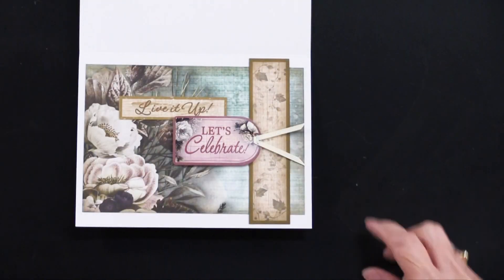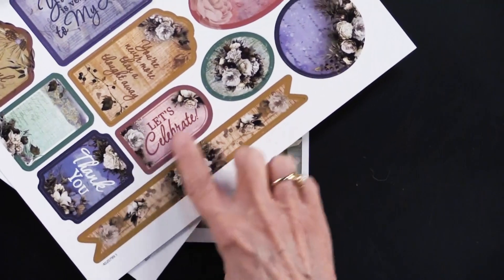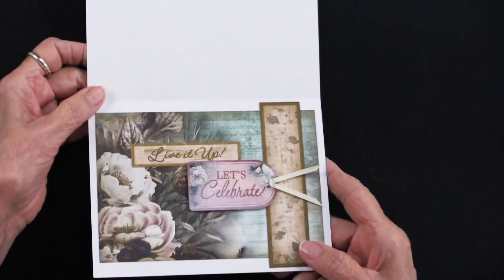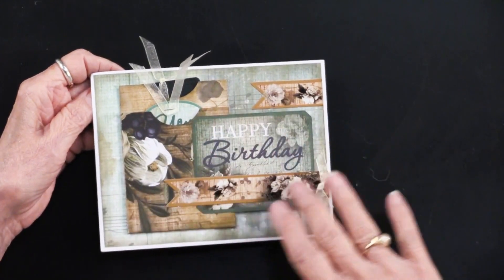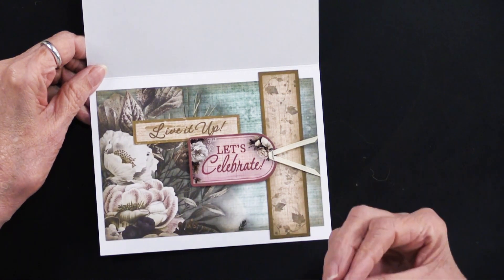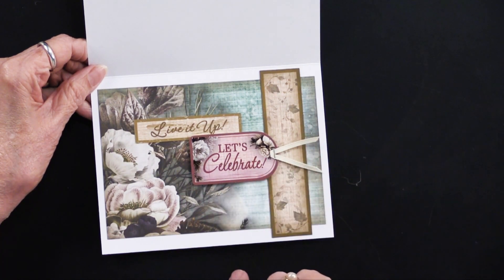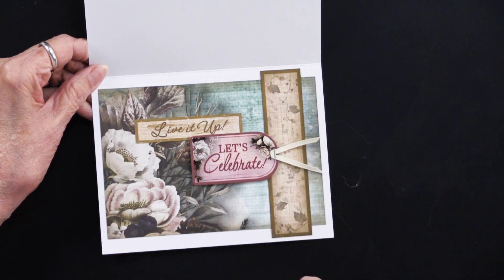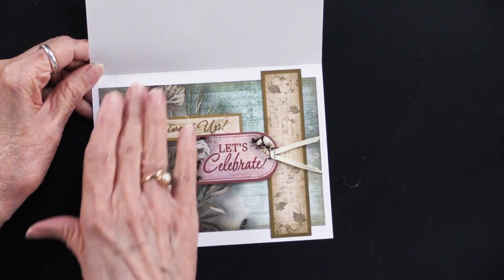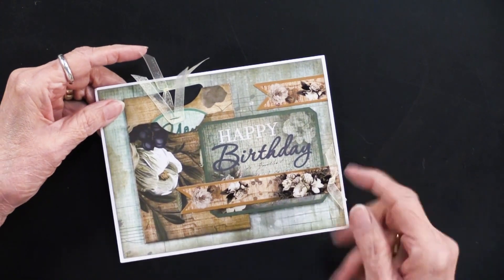The cutouts and die cuts are used here — 'Let's Celebrate' is right here, and 'Live It Up' — those are both cutouts. She's keeping the greens and browns on the inside, then pops in that pink one just to give a pop of color — really interesting. This is actually stapled on top, but you can staple, glue, or do whatever you want. She folded the ribbon and stapled it on top of the tag. Isn't it pretty how the flowers really support everything and add a beautiful look?